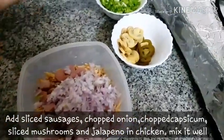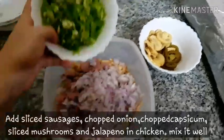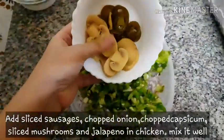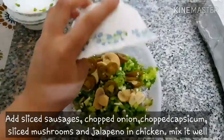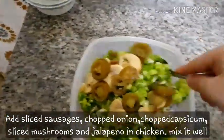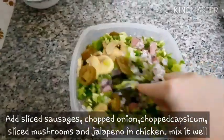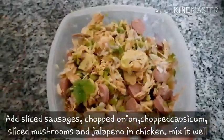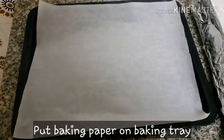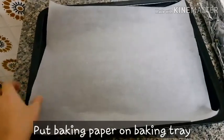We have to add slices of cheese, slices of mushrooms, and slices of garlic. We will mix this mixture in a good way and place it in a baking tray lined with baking paper.